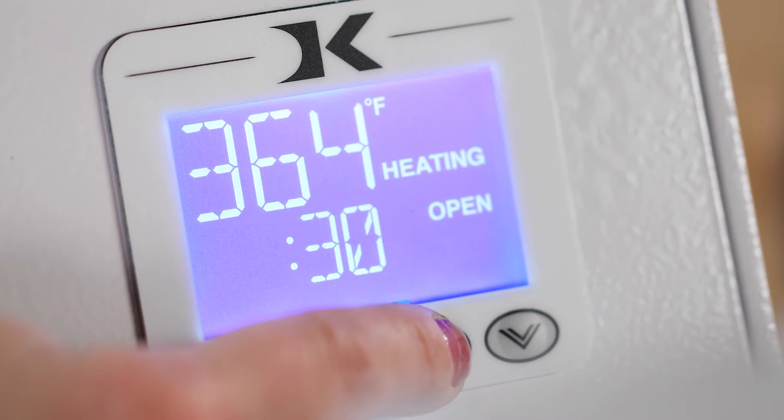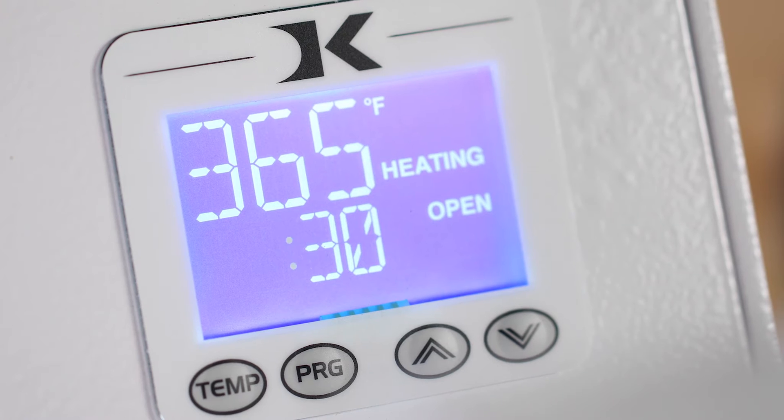If you're using heat seal tags created by Cleaner Supply, the temperature should be set to between 360 to 370 degrees. Press the temp button again to set the temperature.